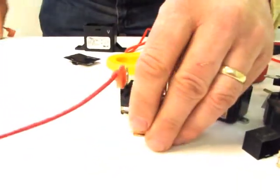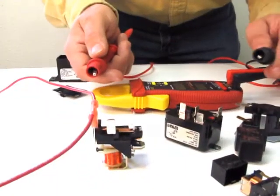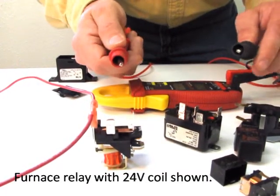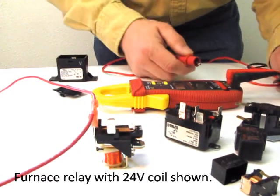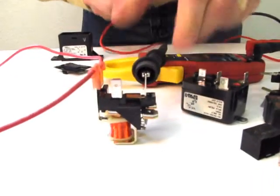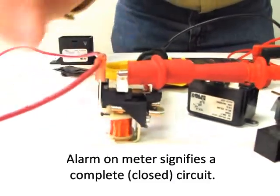Just to show you, we'll connect our low voltage to this relay, which in this case is 24 volts. On this particular relay, we're going to test to see if this switch opens, and I use this meter. You notice when I put the two ends of my meter together, the meter beeps. That means I have a complete circuit. So when I connect my meter to these two leads, the switch is closed, which gives me a complete circuit.